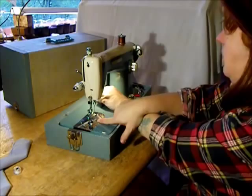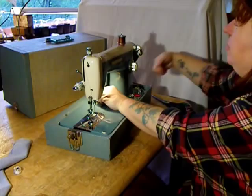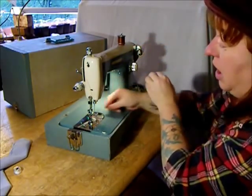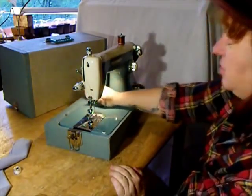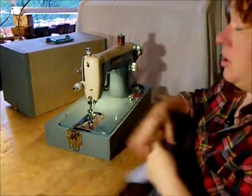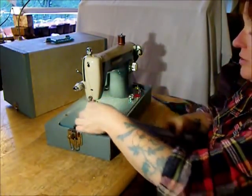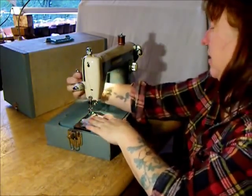Now we're going to bring up the bobbin thread. On these types of machines, always turn the hand wheel towards you — always towards you. Pick up the lower thread. Lead both threads back across the bed of the machine. We are ready to sew. When you start to sew on the Class 15 machine, turn the hand wheel towards you until the take-up lever is at its highest point. We're starting with a couple layers of regular broadcloth — standard dress and shirt weight, calico weight fabric.